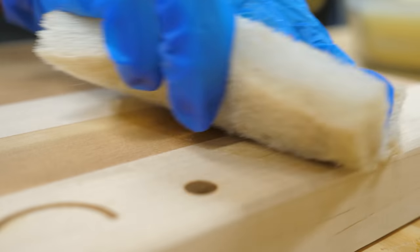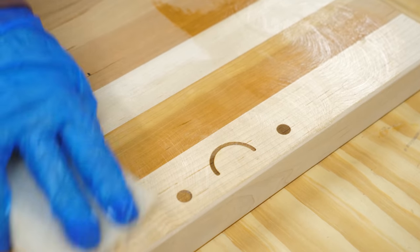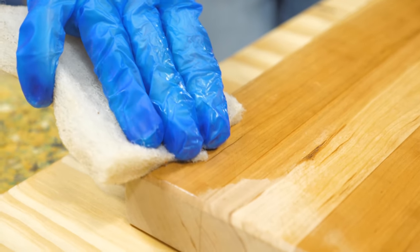Finally, he gets slathered in our board finish. It's made from food-safe mineral oil and cosmetic-grade beeswax. It just makes the board soft, supple, and just makes you want to — sorry.